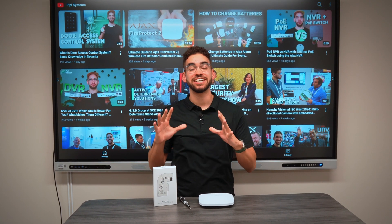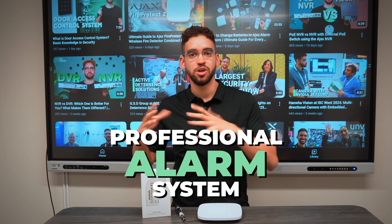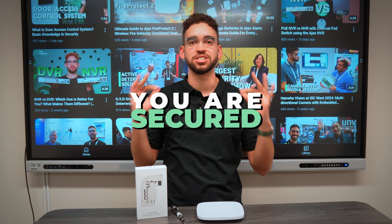When we are thinking about Ajax systems, what comes to mind is a professional alarm system. You install it in your business, you install it in your house, and you are sure you are secured.